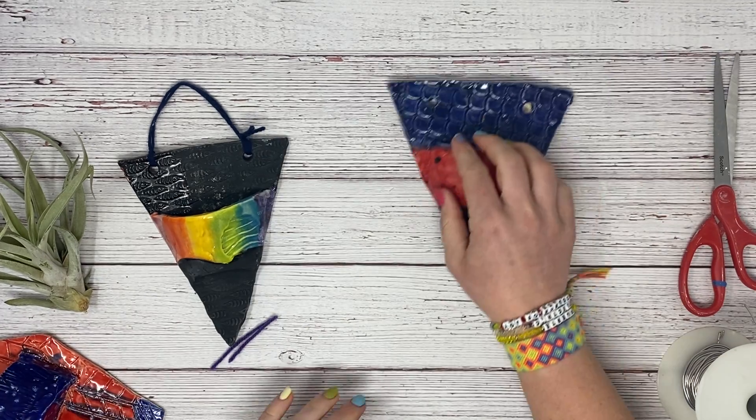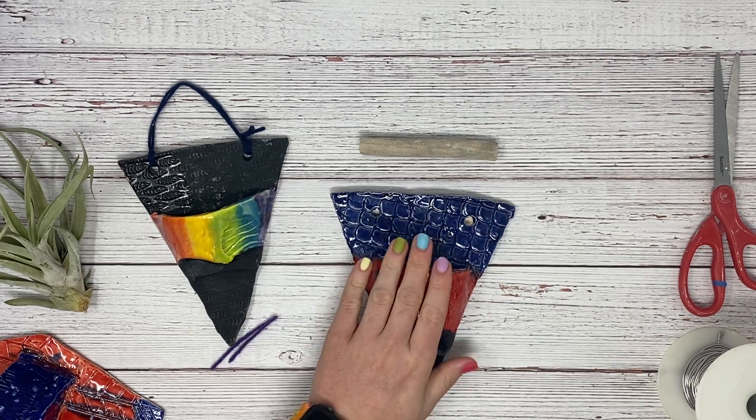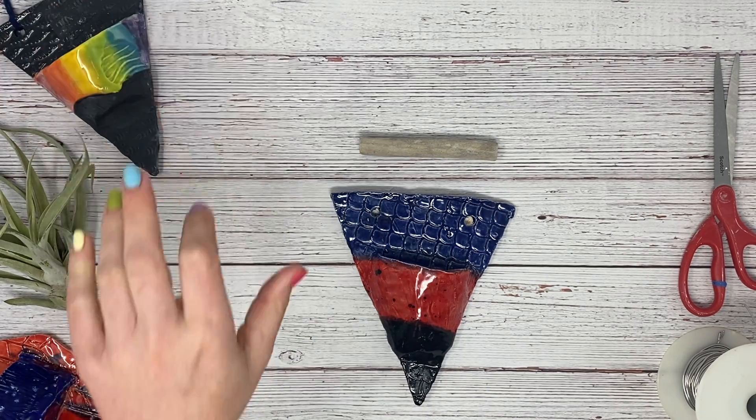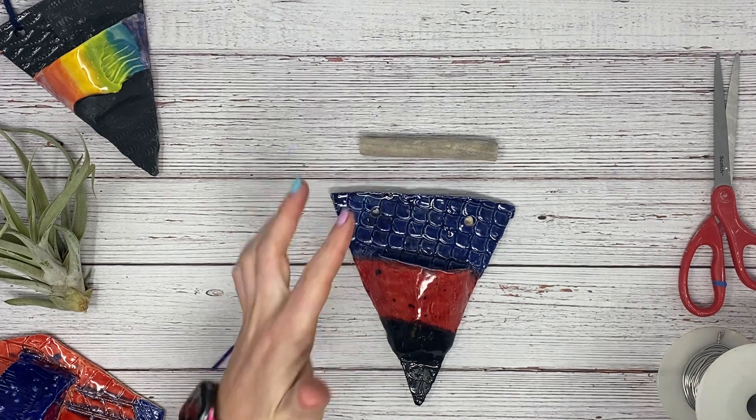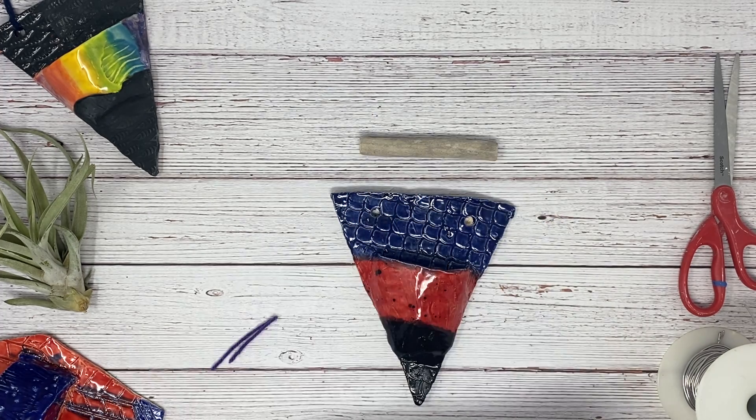The other style we can do is if you would like to use a stick as a decorative element. If you want to keep the stick as is, just leave it. If you want to paint it a color, you will need to do that before.